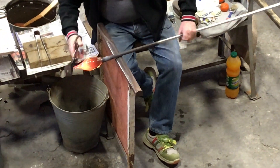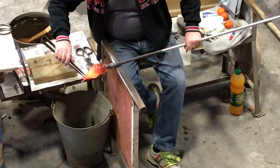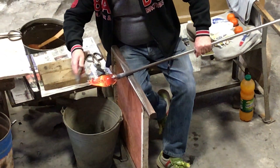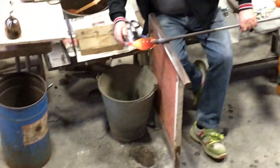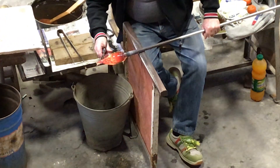This technique is the most important thing — more important than the verre soufflé. We can say that in Murano we also do verre soufflé, but the most well-known masters in Murano are all more specialized in the technique of the verre solid.